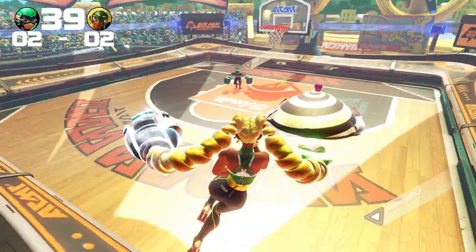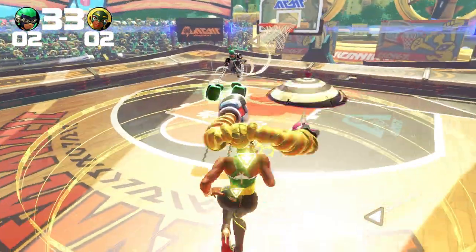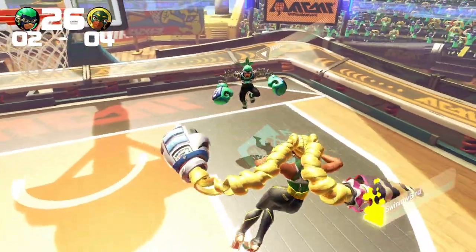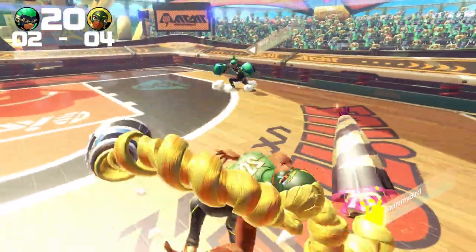So before we get into that, we got a quick hoops match here where I'm using one of Twintelle's alternate costumes where she's blonde. If you want to select alternate costumes, all you have to do is hover over the character you want to choose, click in the left stick, and then push it in a direction before you select your character. There are three extra skins, with the fourth one being the default.